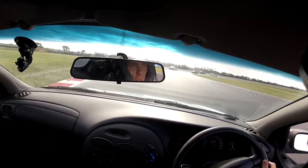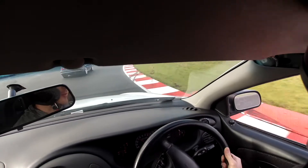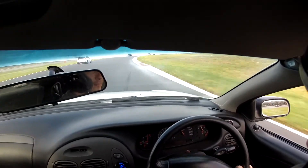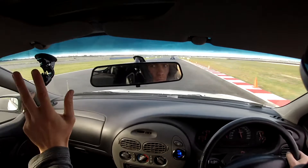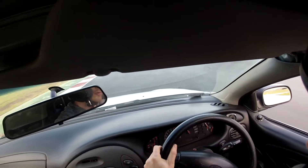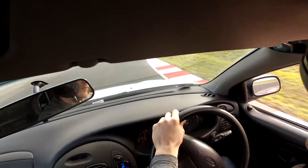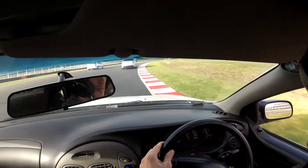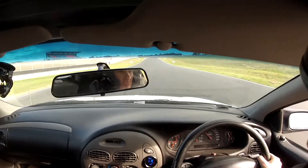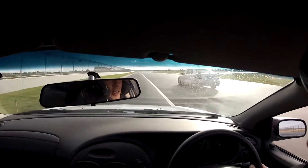Our little Toyota Yaris got pretty loose back there. Alright, he's back on track. I'll see if I can overtake this BMW. Next line. Whoa! Let's see if I can get Poskin. Let's see how it goes on the brakes.